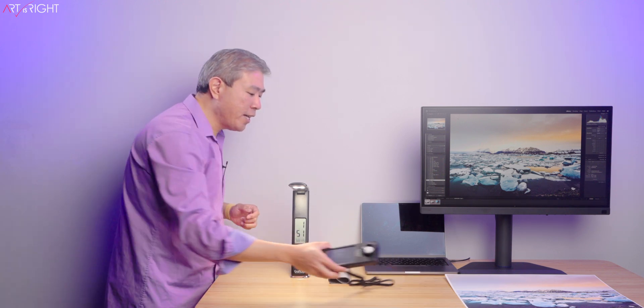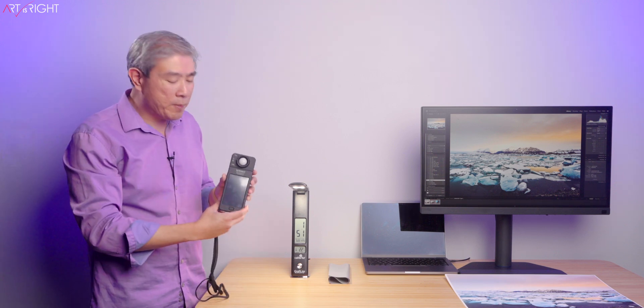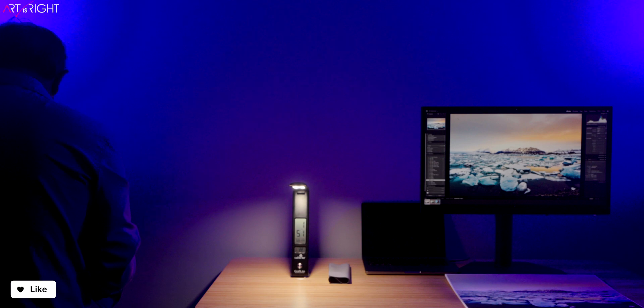Now I'm going to turn off the studio light for a moment and use my Sekonic color meter to measure the color temperature output, the CRI, and also the TLCI value from this light.